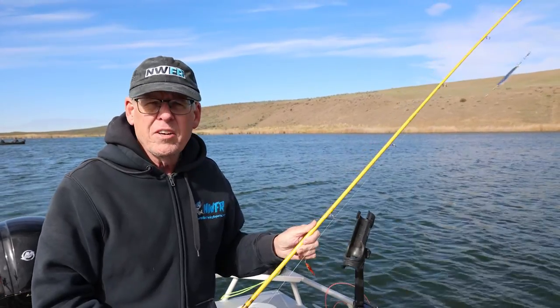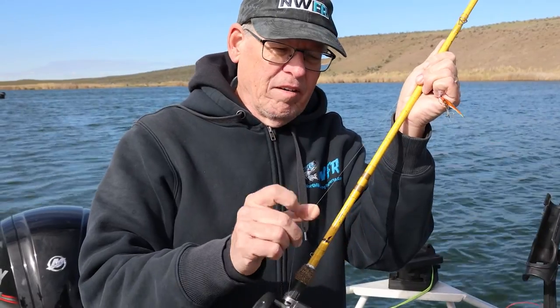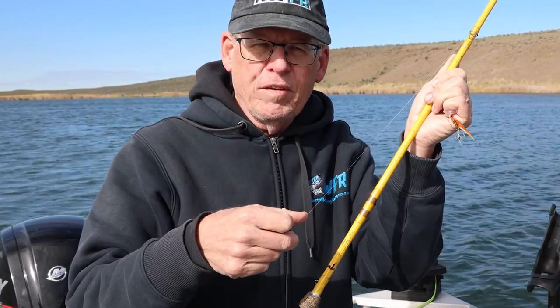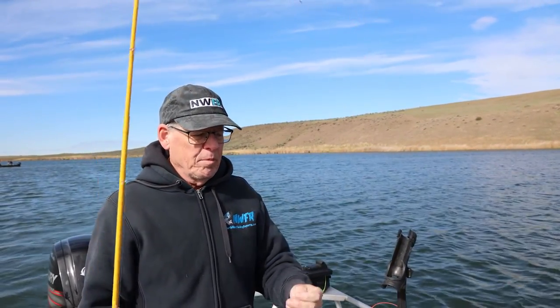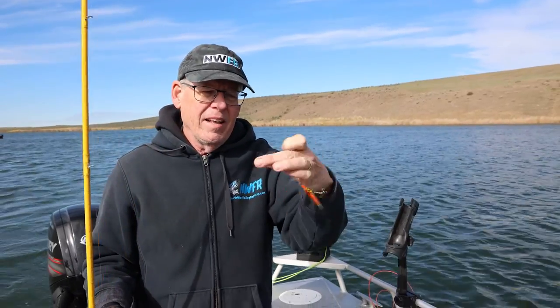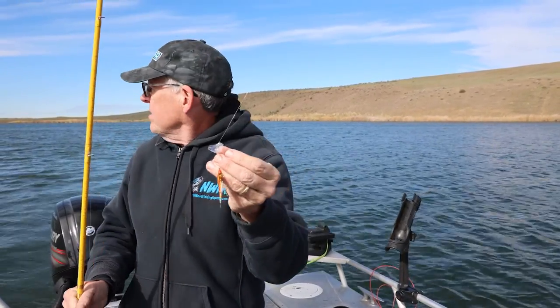Now, you don't tie your gear directly to the leaded line. You run a leader of monofilament, usually about 50 feet or so. In this case, I'm running a little blade a couple of feet to a kokita fly, and then most important, I've got this wiggle fin on here, and that's going to really —